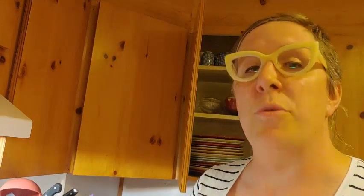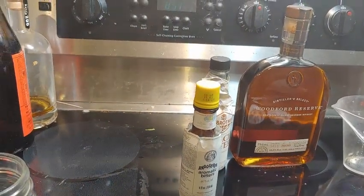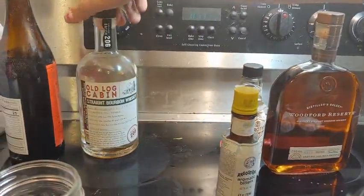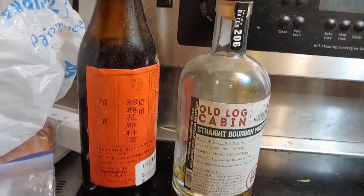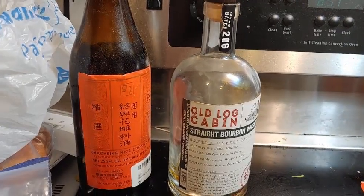Now we can start building our cocktail. You'll note that I've chosen Woodford Reserve, but you can really use any kind of bourbon, whiskey, or rye. My favorite type of old-fashioned is with rye. I've also been experimenting with old log cabin in this type of drink. Straight bourbon whiskey or rye make really good old fashioneds.